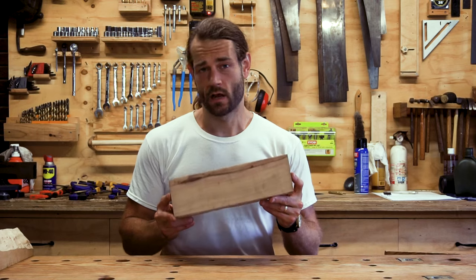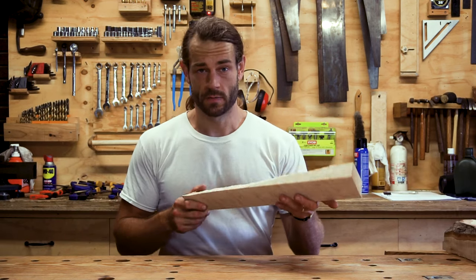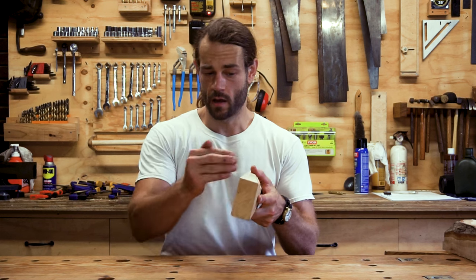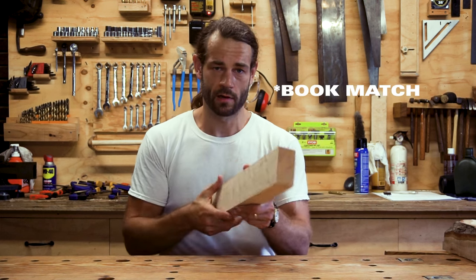It turns out this log is blighted and is not going to work. I do have this nice piece of bird's eye maple — it's too thin for the mallet ends, but if I cut it up and do a couple of bookend laminations, that should get us there.